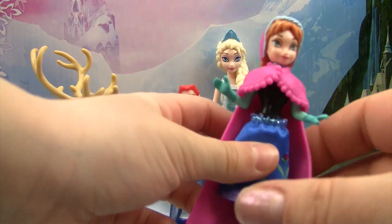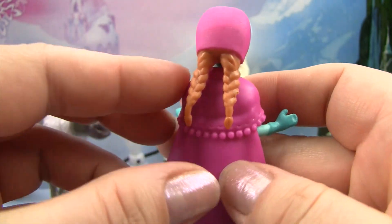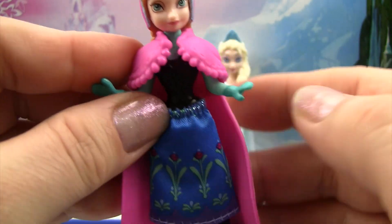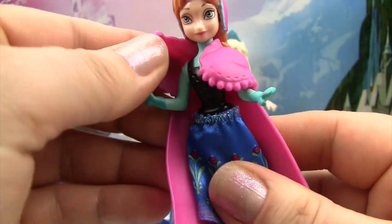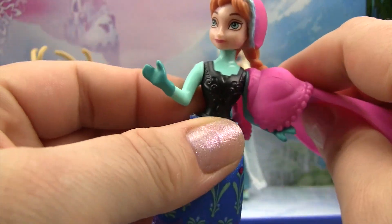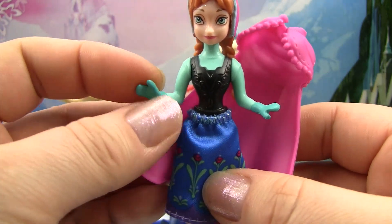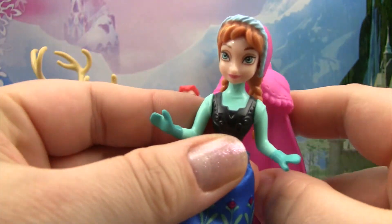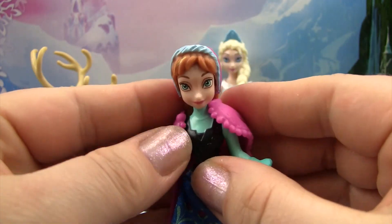Next we have Anna, who has her little hat on with her braids in the back. Her hat doesn't come off so she needs to wear that all the time, but her other clothes do — we can lift off her cape here. You can see it's really long in the back. Her top has to stay on and her mittens on her hands, but we could take her skirt off if we wanted to, and she has boots on the bottom. We're going to put her coat back on so she stays snugly warm while she's hanging out with all of the other characters.